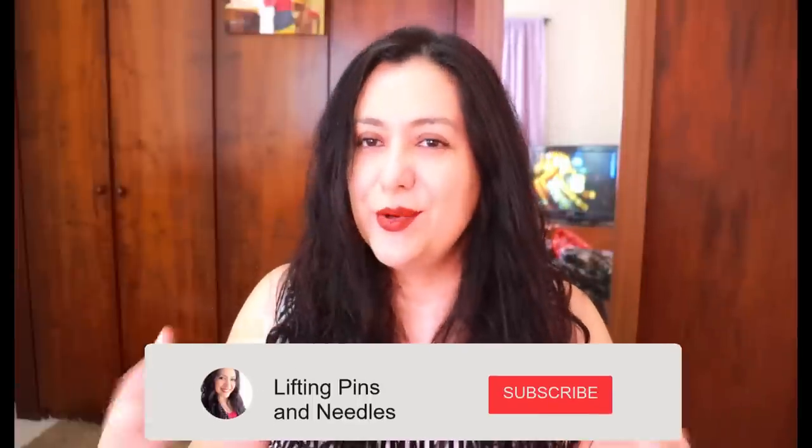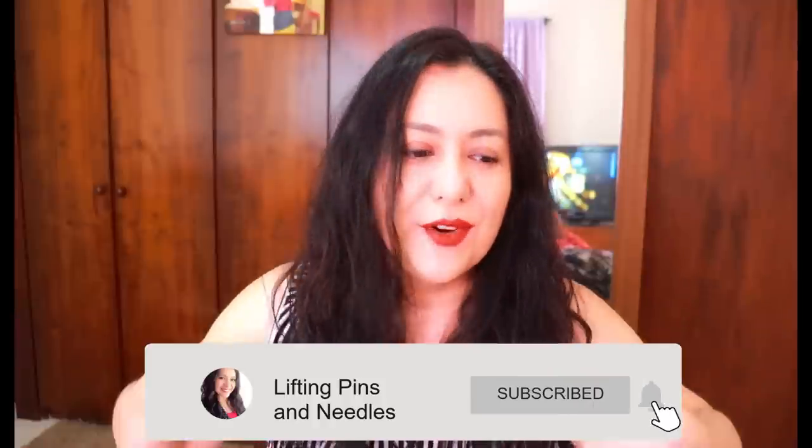I hope you enjoyed seeing all these prints and seeing what ideas I have with them. Maybe you could apply some of these ideas yourself, or maybe you think I'm ridiculous and you would never make something like that — that is all perfectly fine because we all have our personal tastes and preferences. I just like sharing mine. I hope this was a fun video for you to watch. I will see you again very soon. Bye.